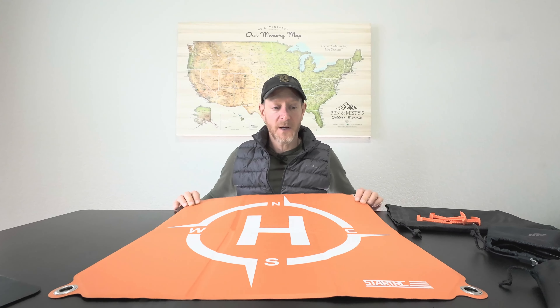It keeps your drone from getting really dirty and keeps dust from getting into your drone. It also gives you a place to land that's a little bit flatter than it might otherwise be if you just tried to land on the ground.